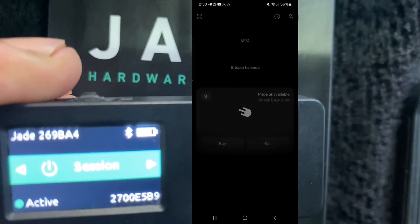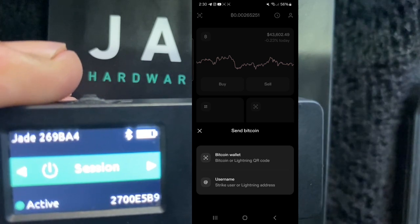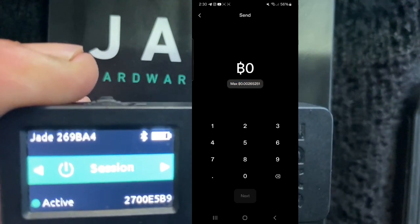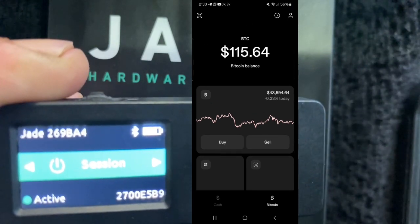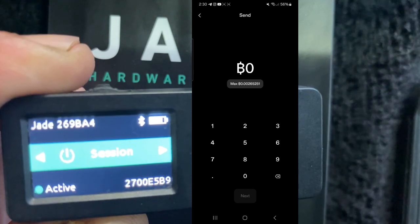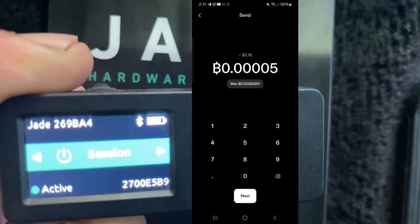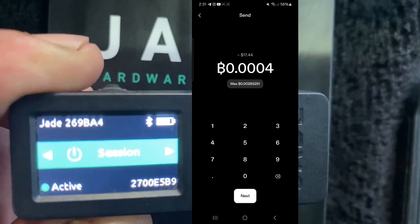I'm going to copy the address to my clipboard and go to my Strike app. We're going to hit Send, send to a bitcoin wallet, and paste my address in there. I'm going to send about 0.0000 — roughly $17.50 worth of bitcoin.